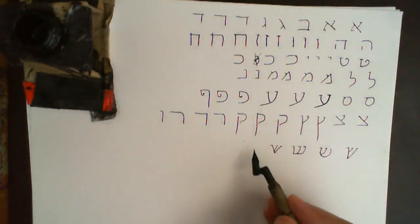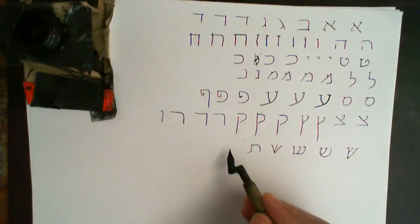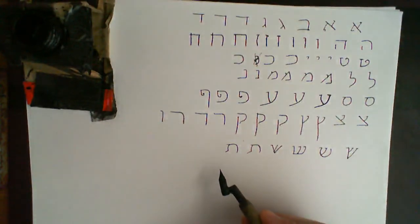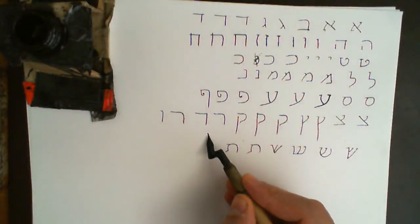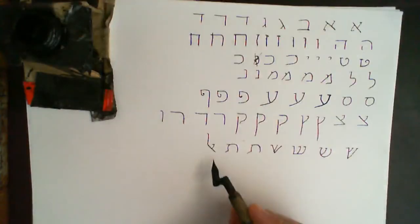Tav: it's a Resh with a little leg that flicks out with a foot. We also have a ligature of Lamed and Aleph, which looks like this — that is Lamed-Aleph, an abbreviation for Lamed-Aleph. So that's our square script.